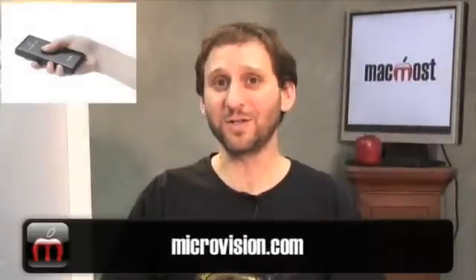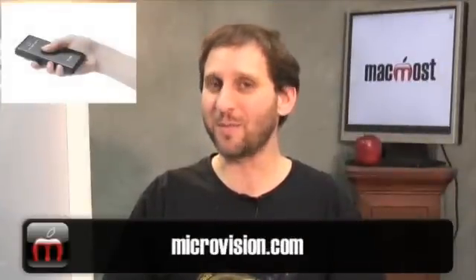You can find out more at microvision.com. Until next time, this is Gary Rosenzweig with MacMost Now.